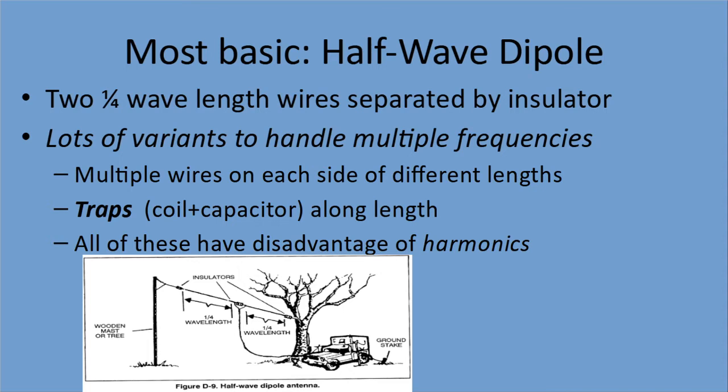The most basic antenna for efficiency and simplicity, especially on HF, is a half-wave dipole. The full length is half a wavelength, so you have two quarter-wavelength wires separated by an insulator. There are many variants to handle multiple frequencies: multiple wires of different lengths on each side, or traps — a combination of a coil and capacitor along the length. However, those extra wires and traps waste some power by generating harmonics, causing interference and reducing efficiency.